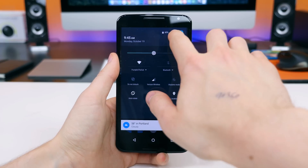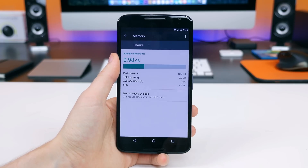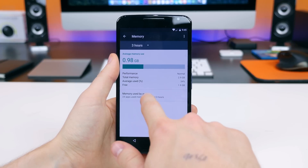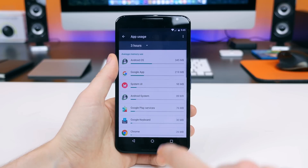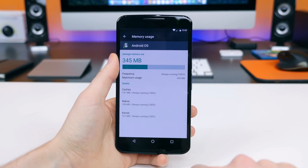Google has also added a memory manager in the settings. You can check out the memory usage of all your installed apps without using a third-party app and monitor how each app consumes memory. If an app eats up too much of your precious memory, you'll see it here and probably want to do something about it.